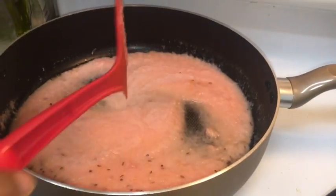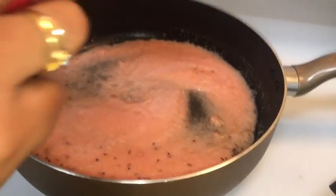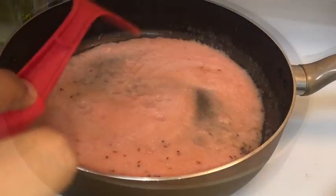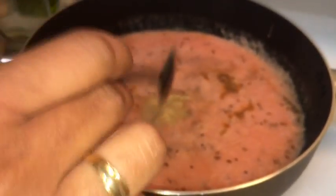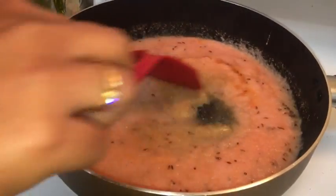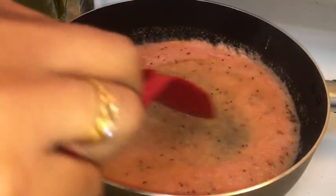Mix it well. The raw smell of onion and tomato is still there, so we'll wait at least 10 to 15 minutes for the smell to go away. Take a spoon of ginger garlic paste and put it in. It's better to put ginger garlic paste directly in oil — you can avoid the raw smell of ginger garlic that way.